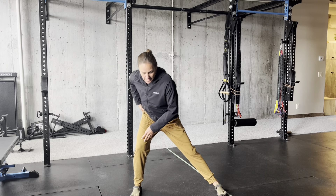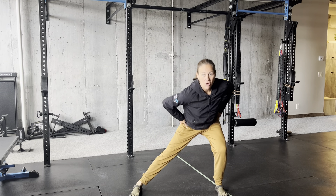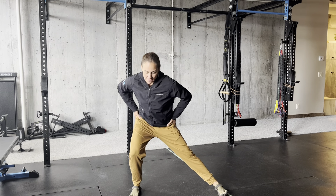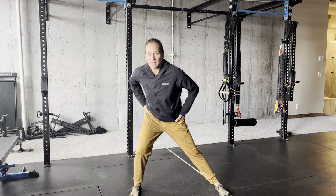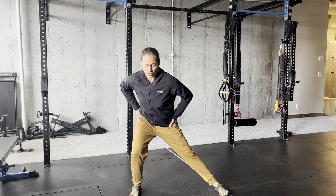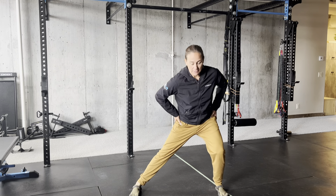The depth that you go is dependent on your function — the mobility you have and the ability to hold tension in that range of motion. You don't need to go all the way down; you just need to go where you can support good hip loading and unloading, and then back and forth.